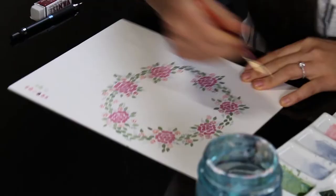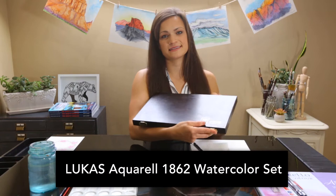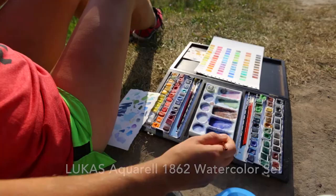For our first project, we'll be learning how to paint this floral wreath design that I created simply using a pattern that I made up. So before we get into painting, let me go over quickly the list of supplies we'll be using today. To start off with, we'll be using the Lucas Aquiral Pan Set. I have the 150th anniversary box set edition, but there are also other types of smaller pan sets that you can use as well.